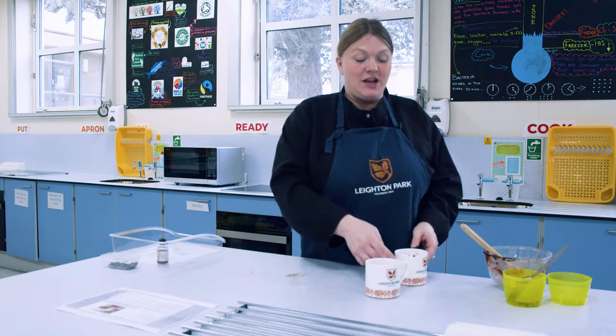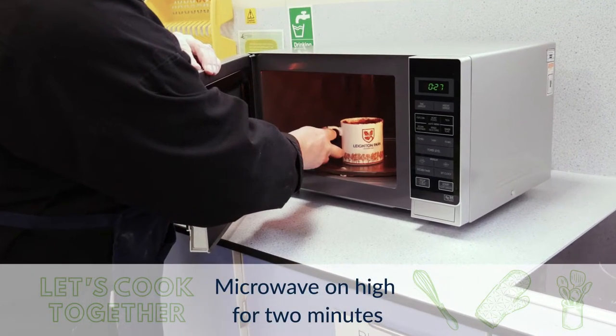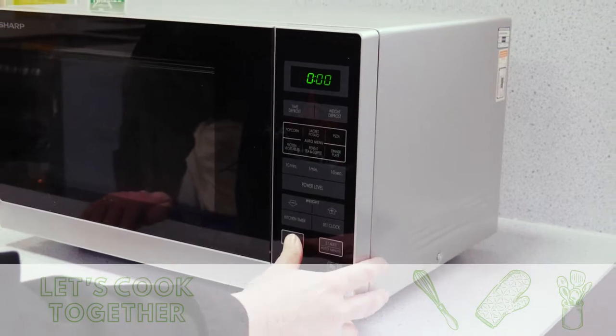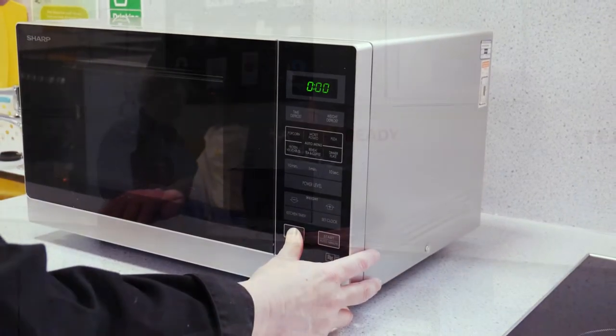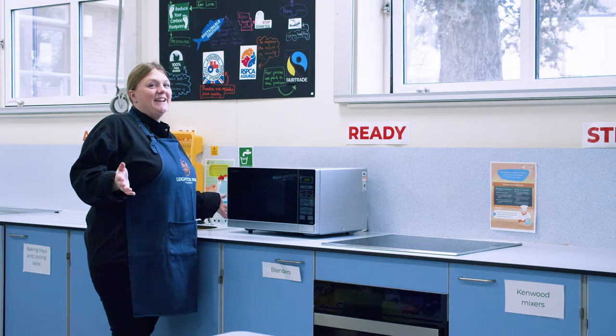We've put the cake mixture in our two mugs and we're going to go over to the microwave and put them in for two minutes. Oh, it's ready — let's have a look and see what they look like!